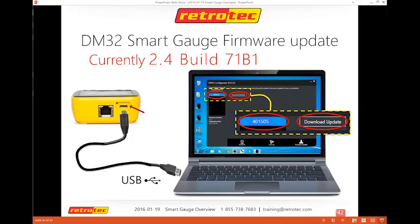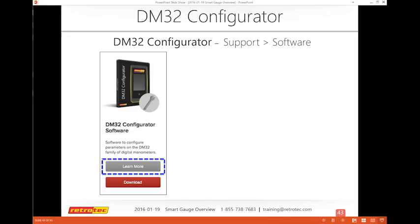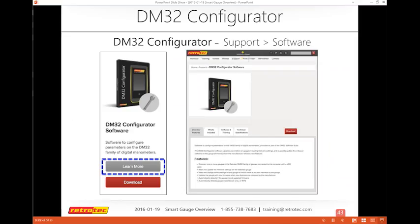To update the firmware, go to the configurator and plug in via USB. Open the configurator with the gauge off, connect the USB, and the gauge automatically comes on and is almost always found. It will tell you if it needs to be updated and you follow the prompts. The configurator is under Support > Software. Note it works with USB only — not Ethernet.